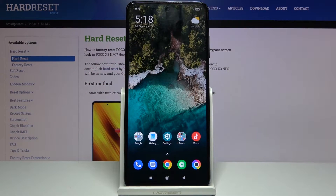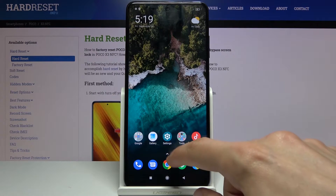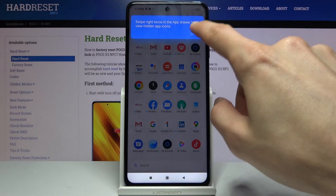Welcome! In front of me is a POCO X3 and today I'll show you how to copy contacts from a SIM card to the device. To get started, you want to open up the standalone contacts app.